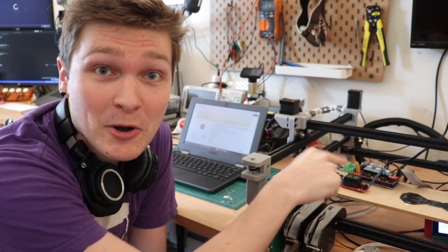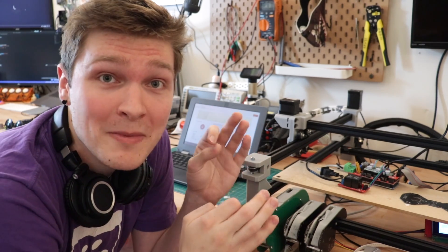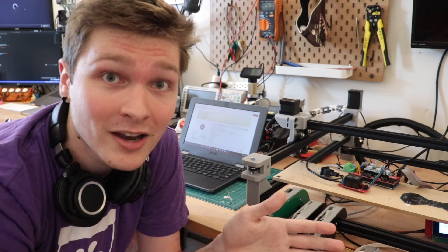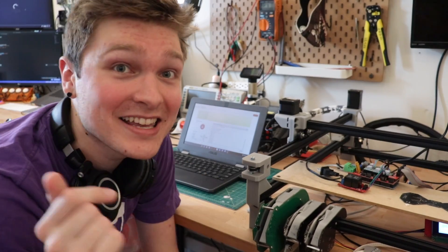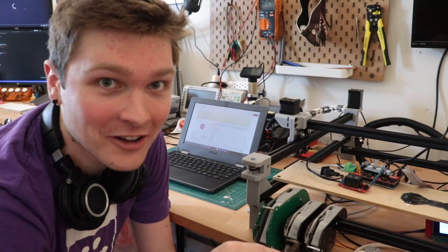I got everything wired up. The Beefcake is connected to a spare pin on the RAMPS board, and Marlin is awesome because there's a specific gcode command you can send it to take control of any GPIO pin and make it do whatever you want — go high, low, or PWM. So if I send it a really specific line of gcode, it'll turn on the relay. This means I can write a gcode file that programmatically turns the heater on and off.